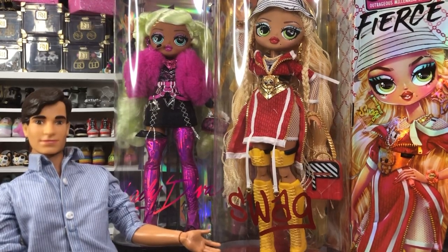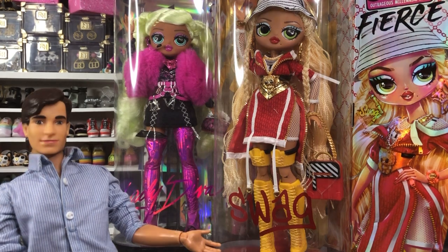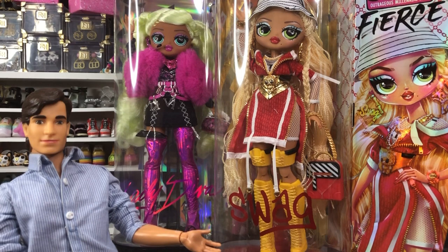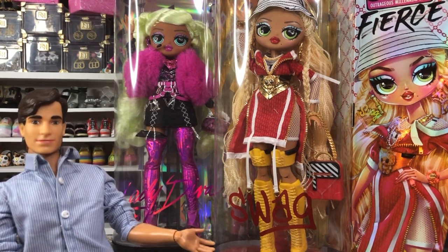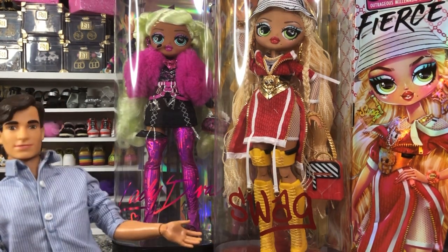Hey there, y'all. Disney D-Prince here today with another doll unboxing. Today we have got two more of our LOL OMG Fierce dolls — we have Swag and we have Lady Diva, and they are both pretty cool. I didn't buy them at retail. I bought them at extreme discounts — I got them for like $13 each at Target.